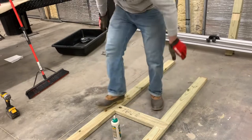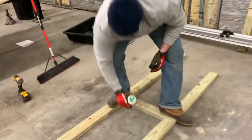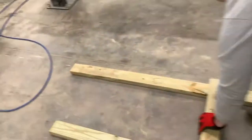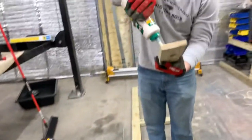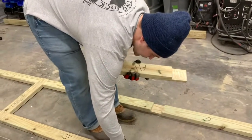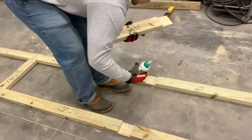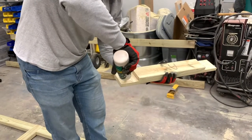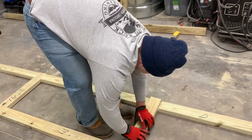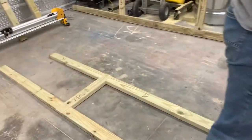Look at that. 220 pounds of force right here. There we go, all right.